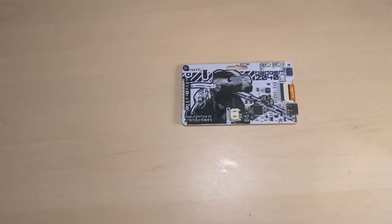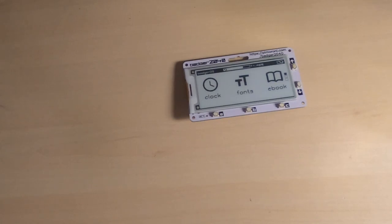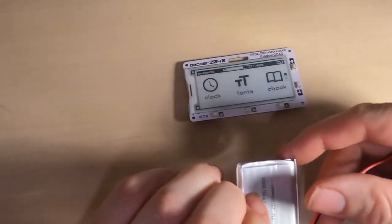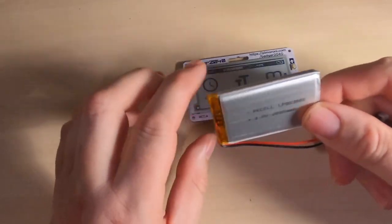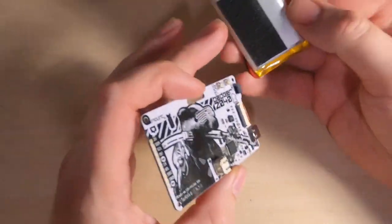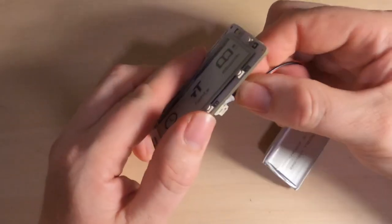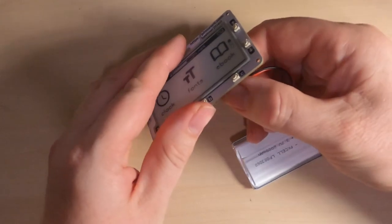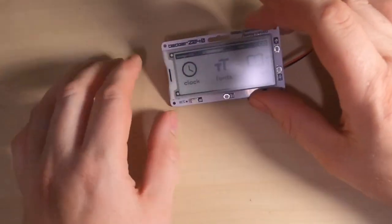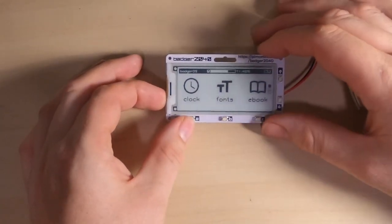You can also program it directly in either C or Python. Let's take a look at the Badger OS first — I'm going to connect a power supply. I'm using a LiPo battery, the same one I used on my earlier Raspberry Pi based badge, which has the same connector. I've already been configuring the Badger OS so we should be able to see some of that.